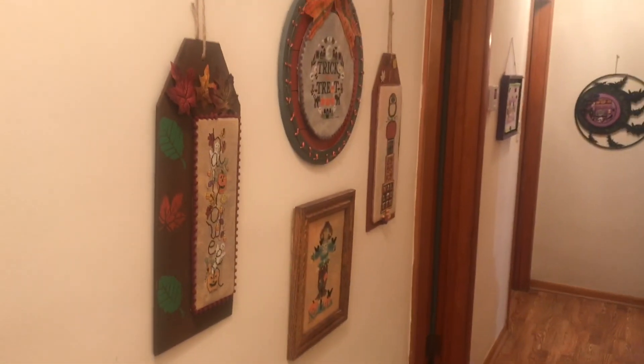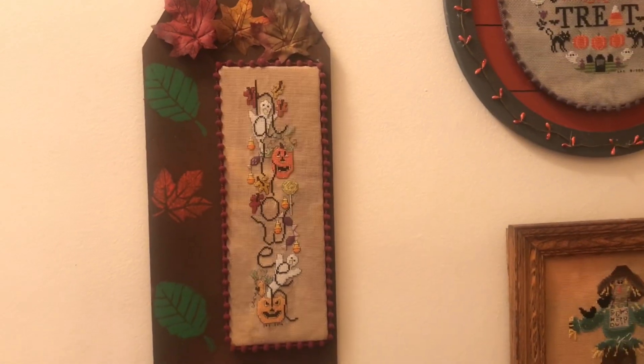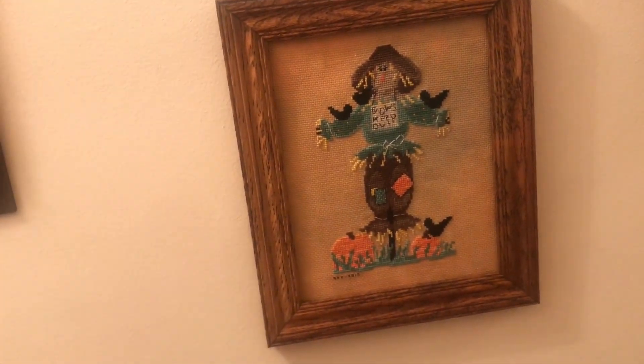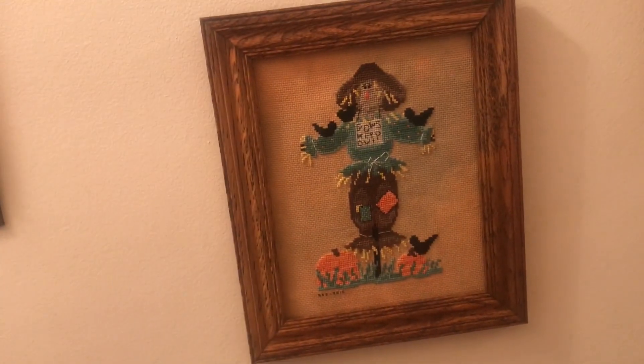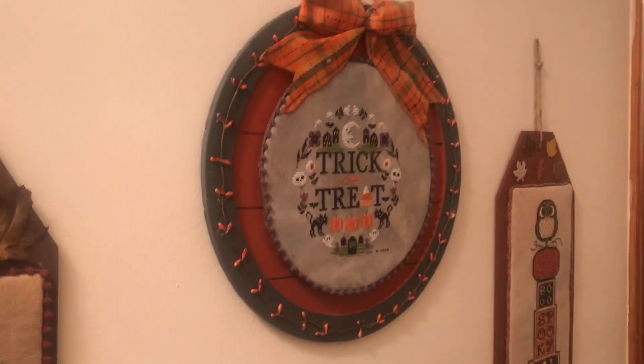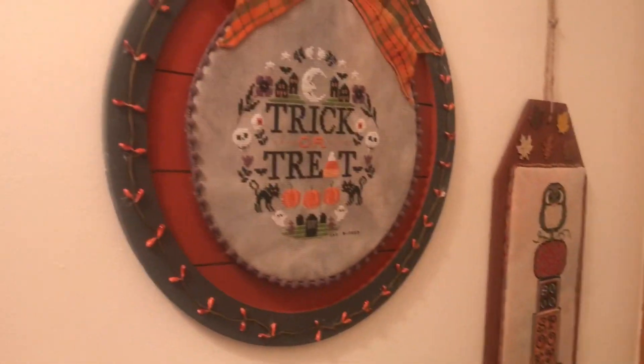My favorite wall — let's see if we can get the whole wall as we look down the hallway. I try to do different finishings. I practice, I just throw things together. Here's a Halloween — I think that is also Stony Creek. And we have Mr. Scarecrow. I framed this myself, dyed the fabric myself. All the fabrics that you see were dyed by me unless otherwise noted. Love how this one turned out — trick or treat. Love the colors, the way I painted. These almost look like lights but they're just little beads that I glued on the wood. And then we have the owl.